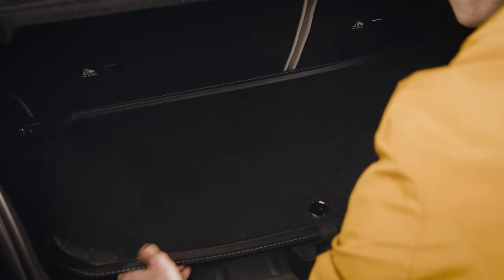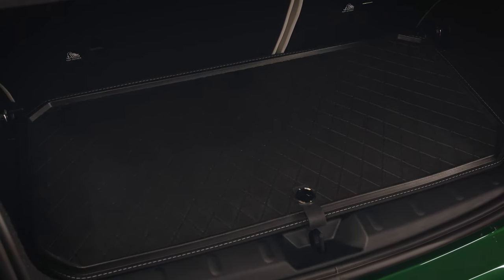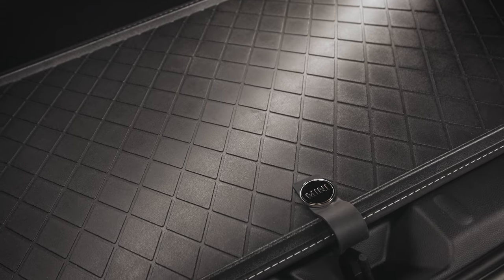Alternatively or additionally, you can also install the MINI shaped load floor mat. Learn all about it in our other how-to video.